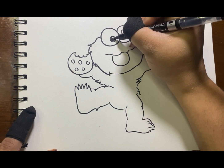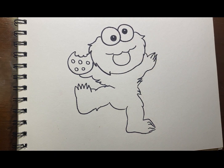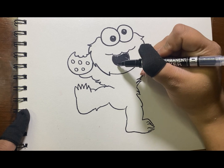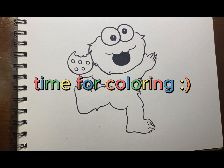Let's fill his pupils with black color. Same with his mouth. Time for coloring.